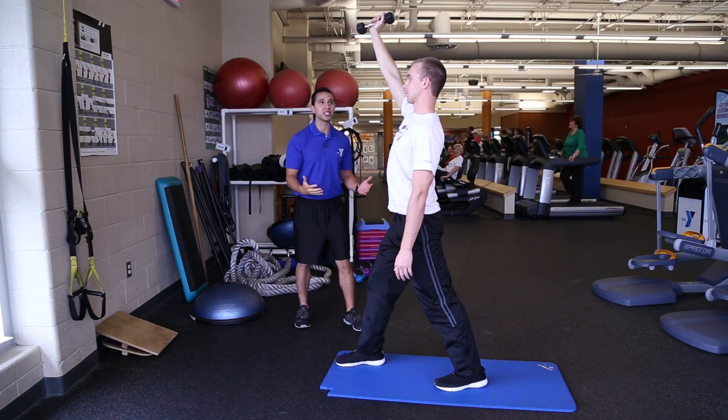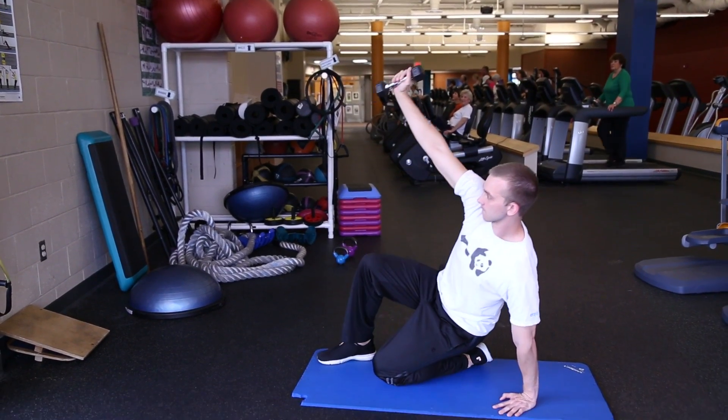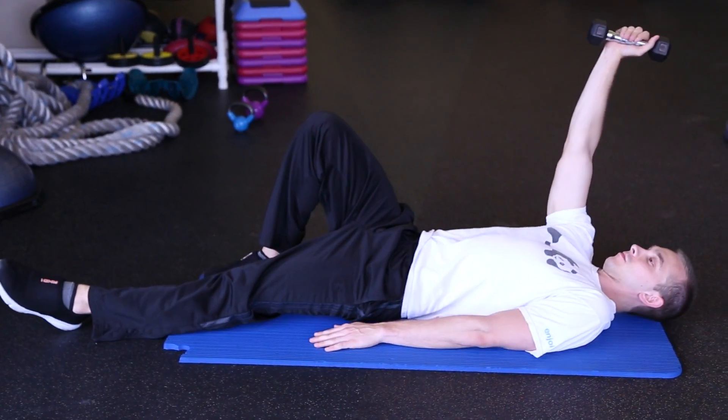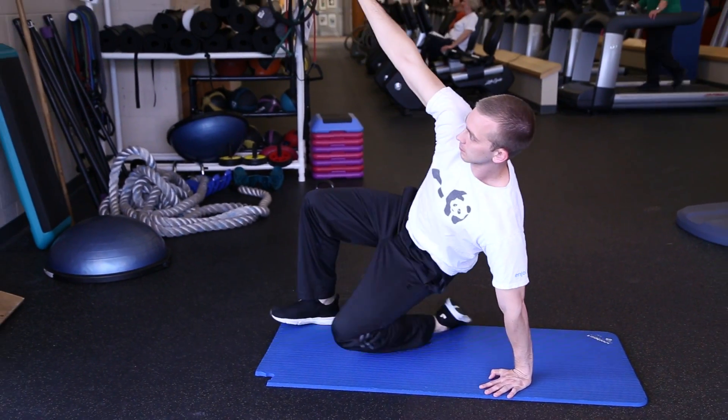From here, you're halfway done — you're going to do the same thing but coming down. He's going to lunge back down, letting the knee touch the mat, then swing that leg across and bring it out. He's going to extend the leg and lay back down to the ground, just the way that he started.